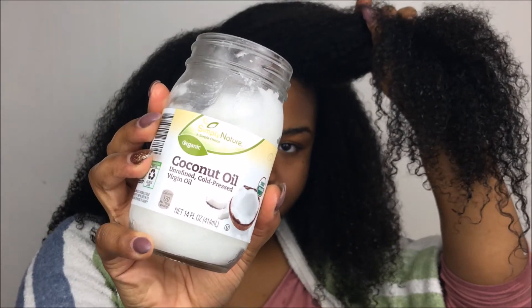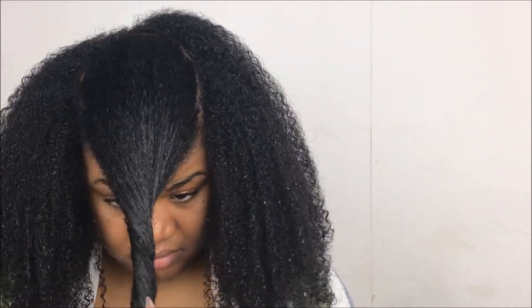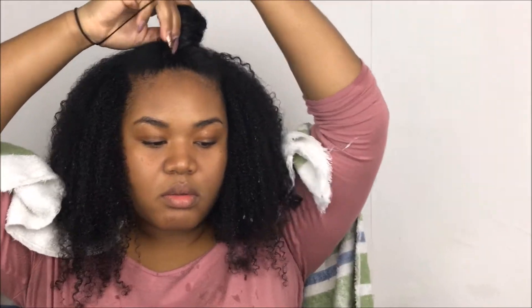I'm starting off by sectioning out my hair and applying coconut oil to each section, getting it in there, rubbing it in, and making sure I get those ends. Then I twist and wrap it up into a bantu knot to put it out of the way, and I'm going to do that to each section.